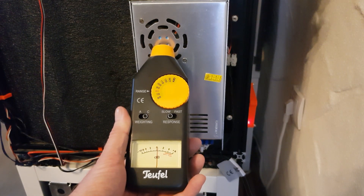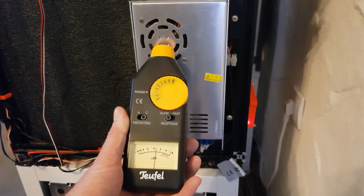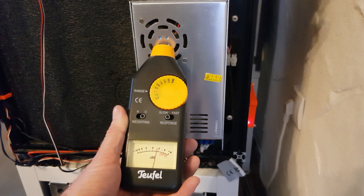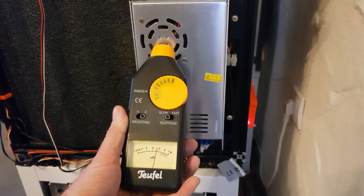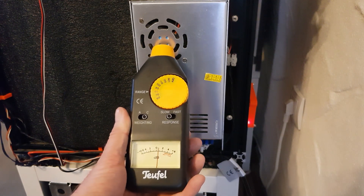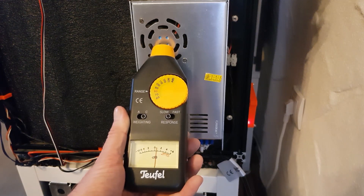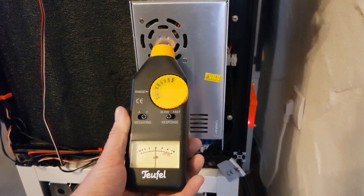The measurement has actually relatively little to do with how it looks in practice, but it gives a perfect reference value — being able to set the microphone or the measurement device directly to a position to have a good comparison between the old fan and the new fan.